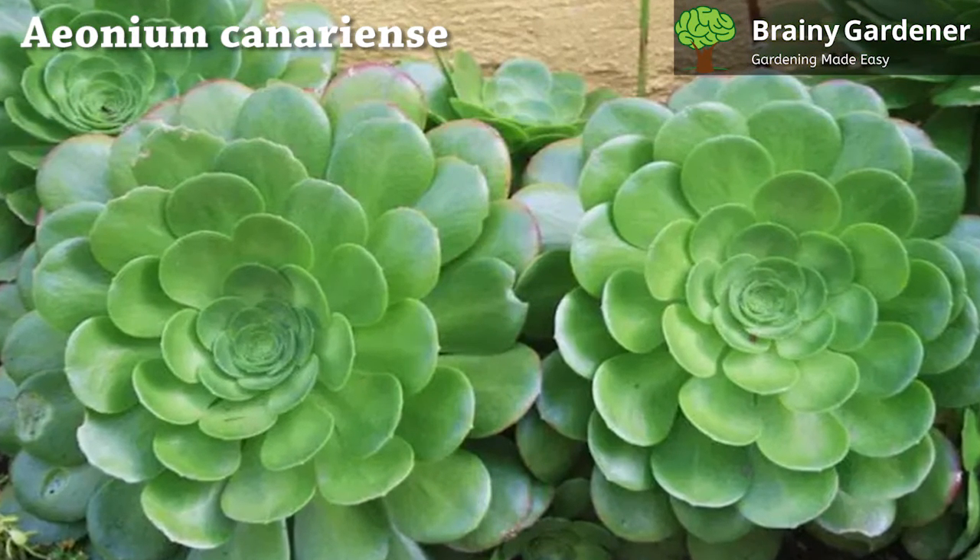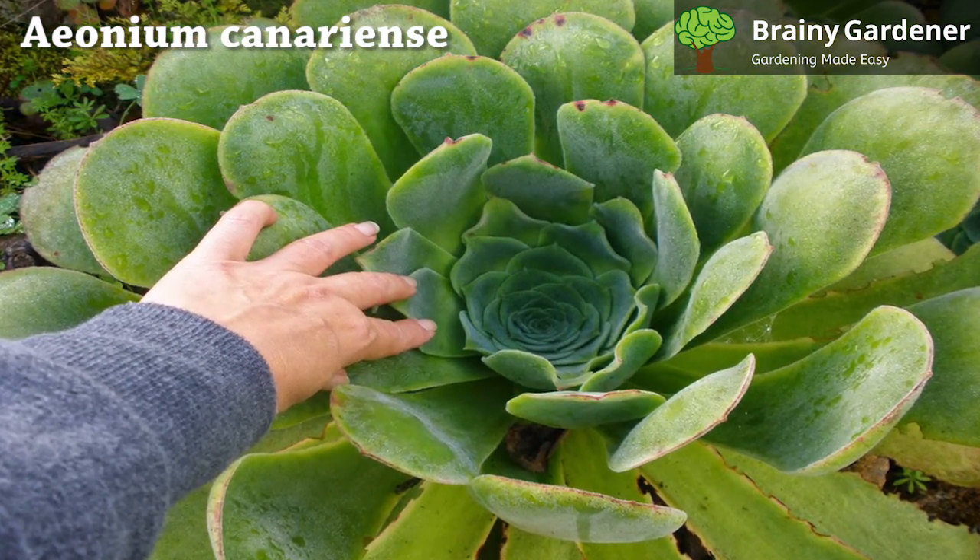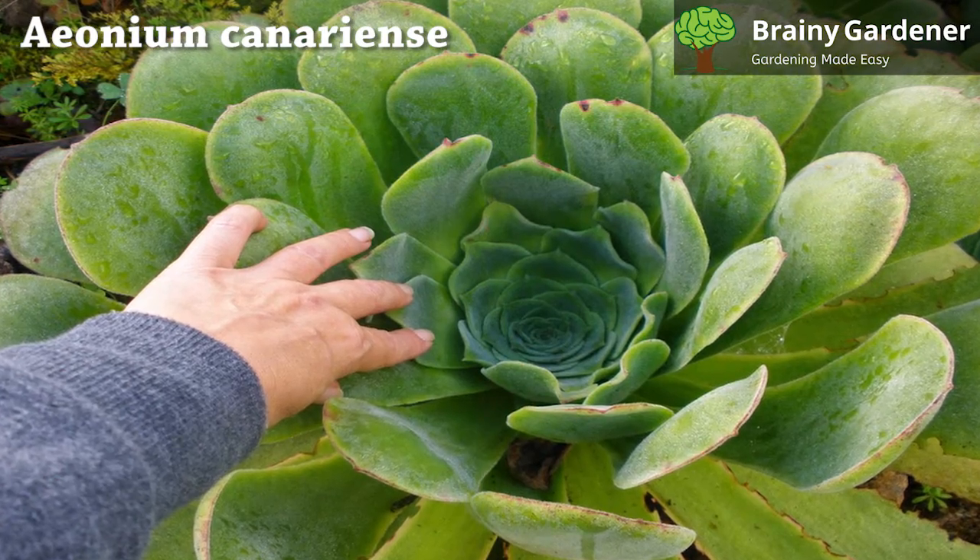Aeonium canariense can also be propagated using seeds. However, this process takes much longer than propagation via offsets.